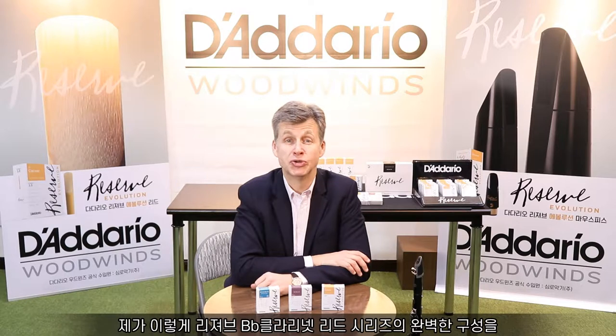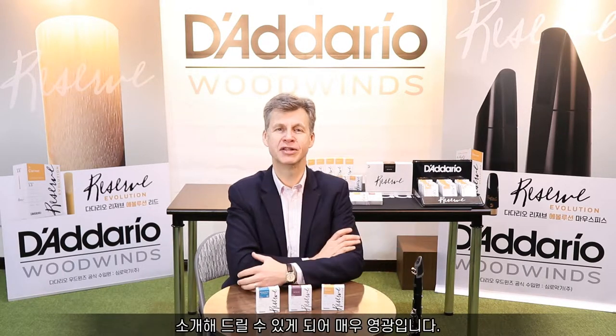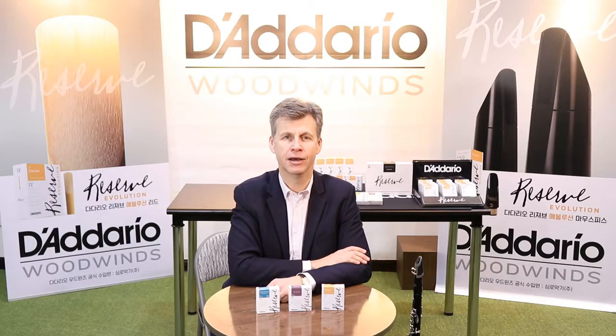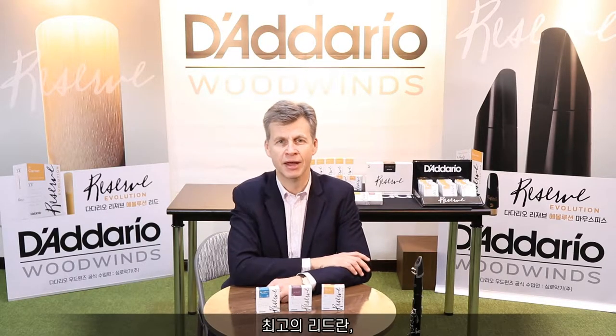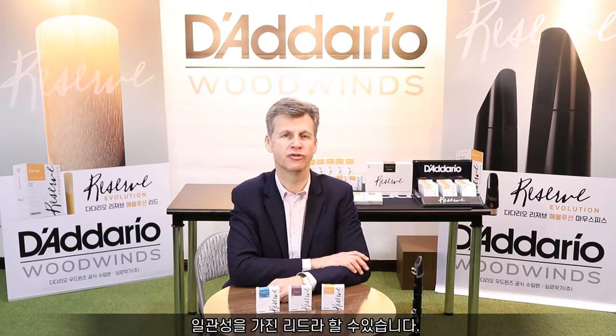It's my pleasure to introduce you to the complete line of Reserve reeds for B-flat clarinet. I especially came this week to Korea just to meet as many players as possible and let them try and exchange about this exciting line, which is a professional line but also a highly consistent line of reeds. That's what D'Addario really made through this line — a reliable line of reeds.